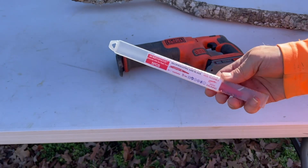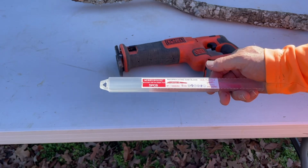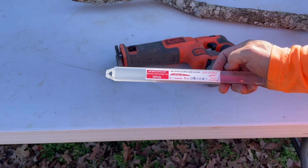So let me replace these and see what I think once I actually use them. I need to replace my reciprocating saw blades and these look like good ones. So I'm going to unpack them here and put them on and see what they do.